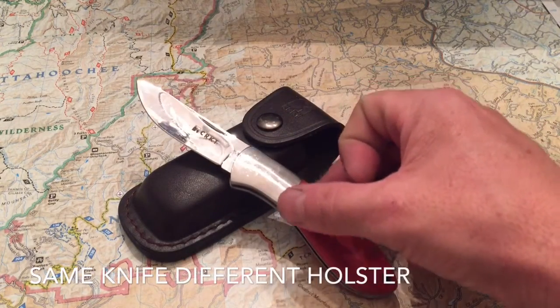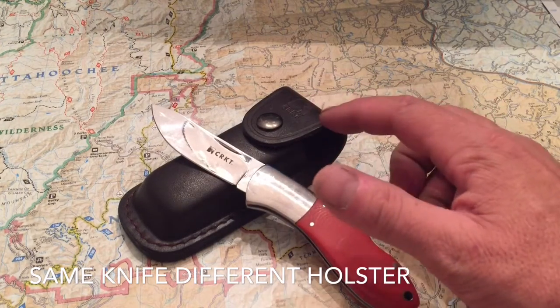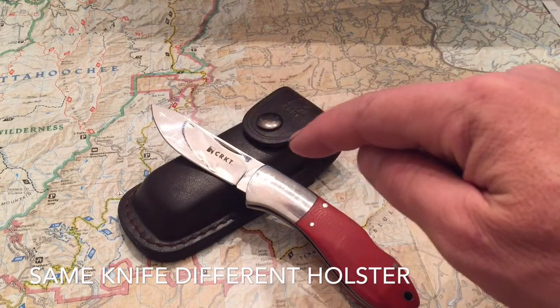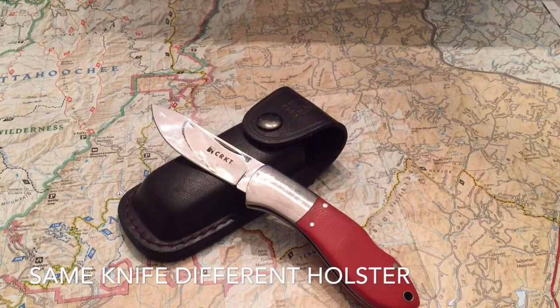The original Two Shot came with a holster that held two rifle rounds along with the knife sheath. The first one I had I traded to a friend. After that, whenever I tried to find them, they all come in a normal holster — they don't come with the rifle rounds. Not as cool, but still pretty cool.